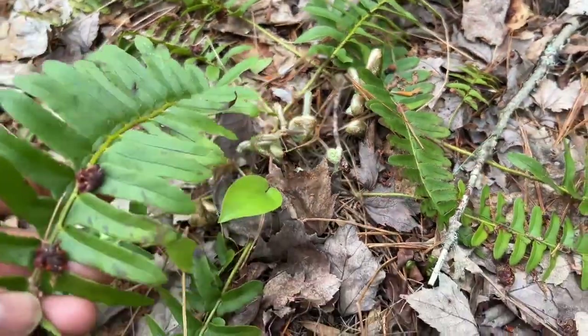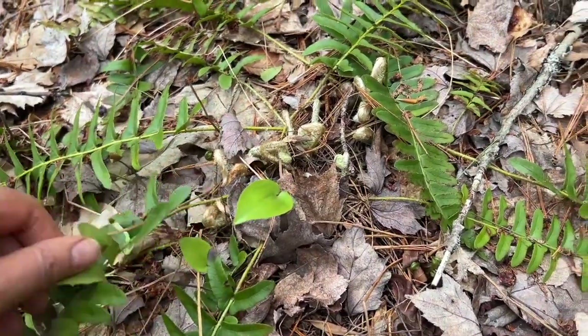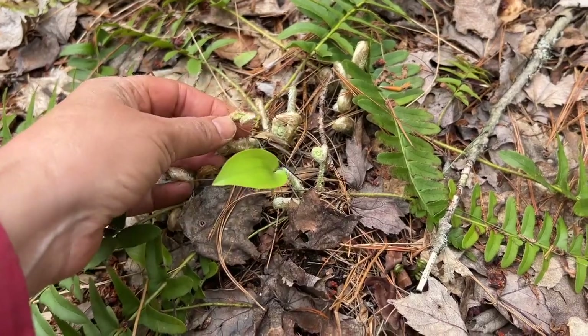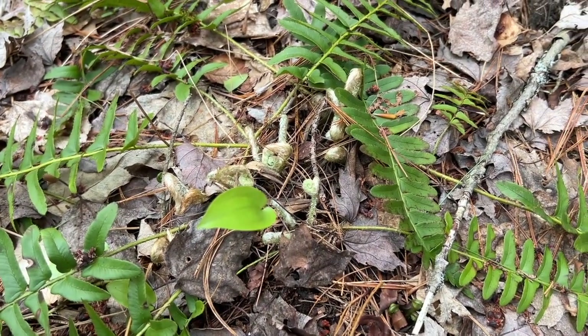And often you'll see the old fronds from the fern from the first frost of the season before. So that is what the Christmas tree, or the Christmas ferns, look like.